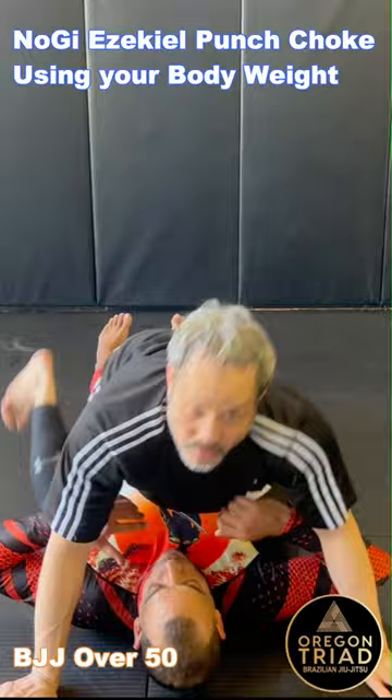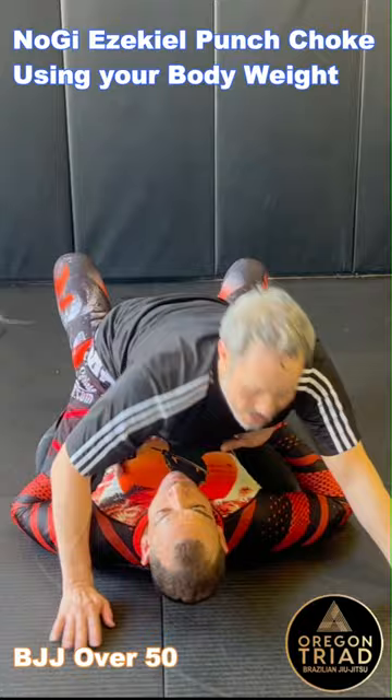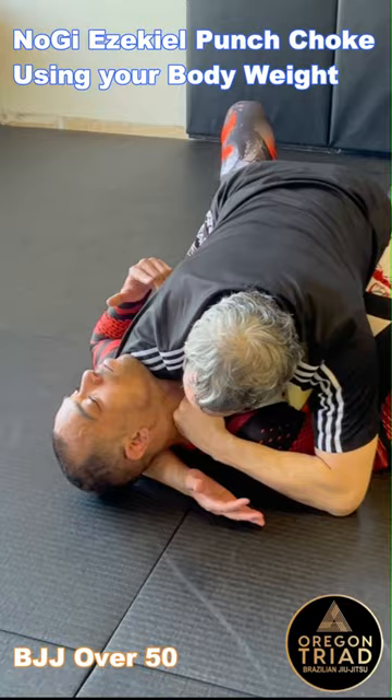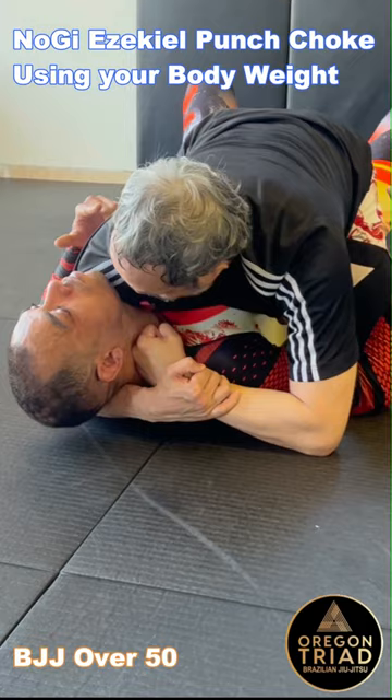So when I'm in mount, I want to make sure I get my hand in neat. My bicep is against his neck here. Usually I lean off to the side so it's harder to roll me. And then when I go for the choke, this hand is going to grab my forearm and put my fist against his carotid over here, just like that.